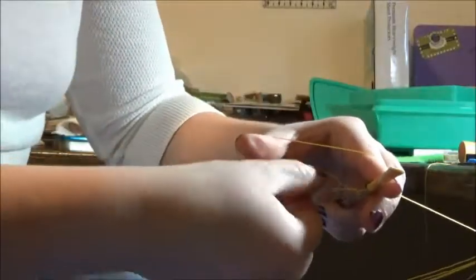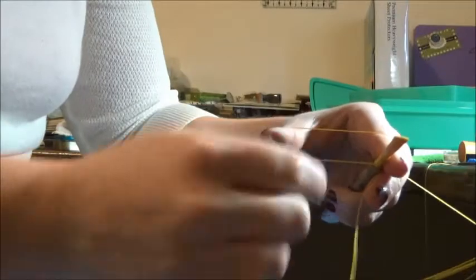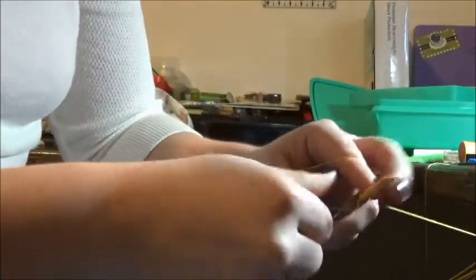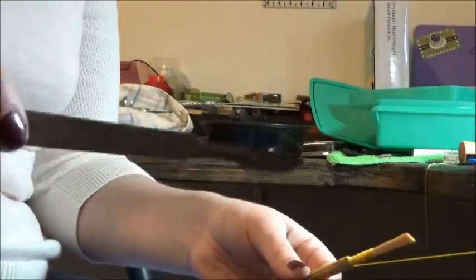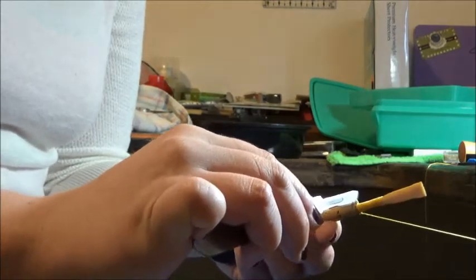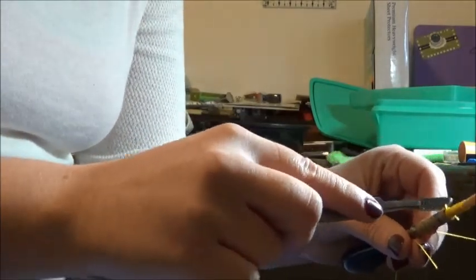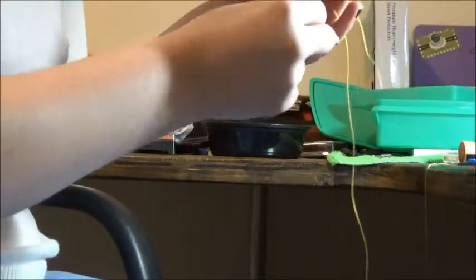I'm actually going to do two more knots just to make sure everything's okay. If I only do one and it comes loose, the whole reed is going to fall apart — which can be really frustrating, especially if you've only played on it a couple times or haven't played on it yet. So everything is nice and tight, wrapped off, and not going to come apart because I've done three knots. I'll take a scalpel — like what they use for surgeries — and just cut that thread at the base and where it's tied to the table. Now it's free.